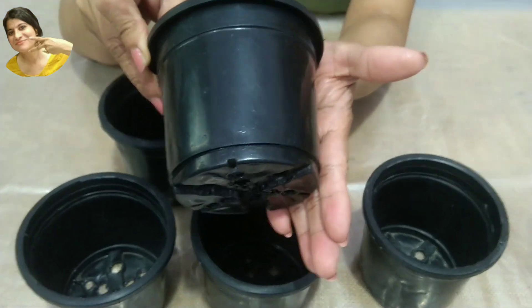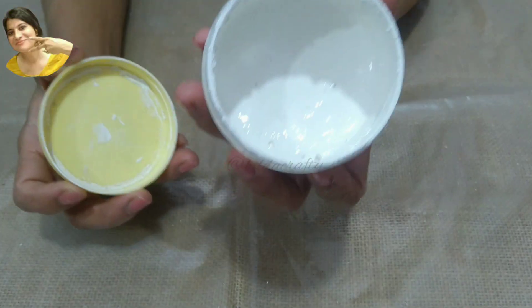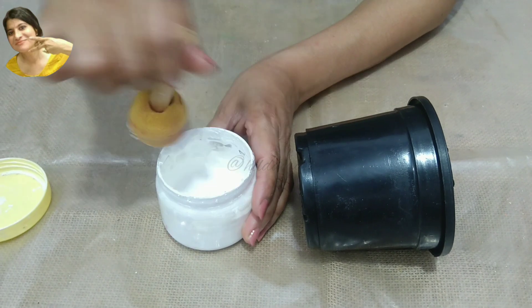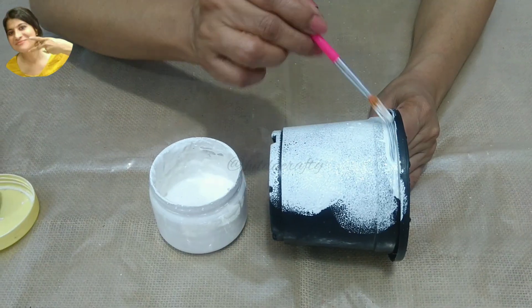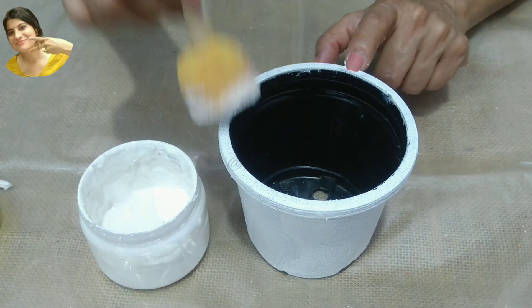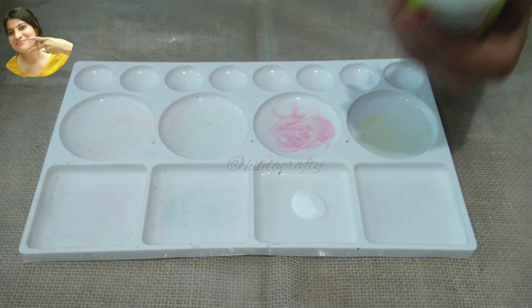The first step is to prime using white gesso — you can use any brand from the market. I'm using homemade gesso; I have a video on this topic, link in the description box and the i-button. Using a sponge dabber, giving a generous coat and using a brush wherever required. Apply on the rim and a little bit on the inside as well. Do the same on the other parts and let dry very well. Now using Fairy Krill acrylic paint.